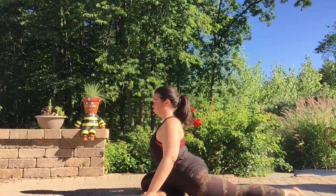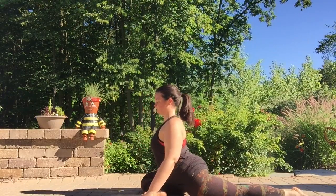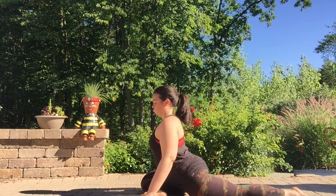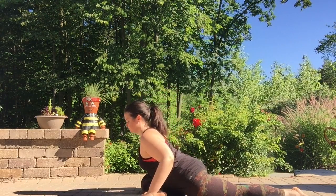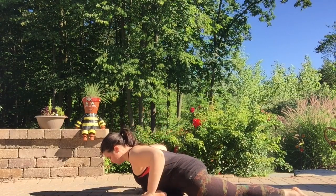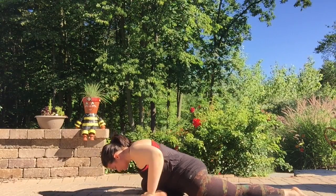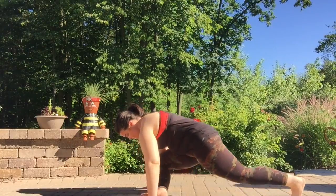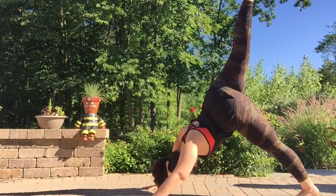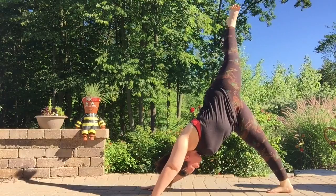Right leg is forward, left leg is long behind you. Staying on the hands if you choose, maybe starting to lower as you breathe. Maybe a little seaweed of the spine from side to side, allowing the hips to slowly open. Going down to your limit. On your inhale, coming all the way back up, pressing into the back foot. Reach the right leg up and back, three-legged dog. On your exhale, release the right foot to the floor. Left leg up, three-legged dog.